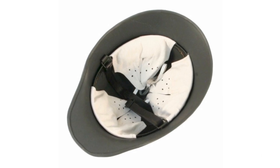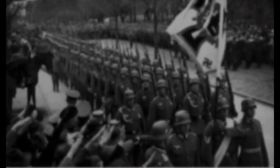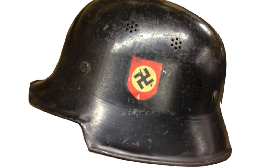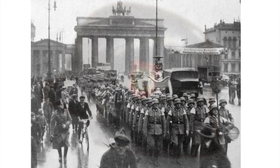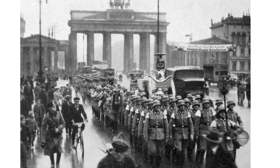By 1932, a new helmet was being modeled to replace the older types. This new helmet, the M1933, retained the original shape of the older helmets, but it was made from a composite plastic material, which was more lightweight. The M33, though no longer issued to the military, was still used by police and fire brigades.